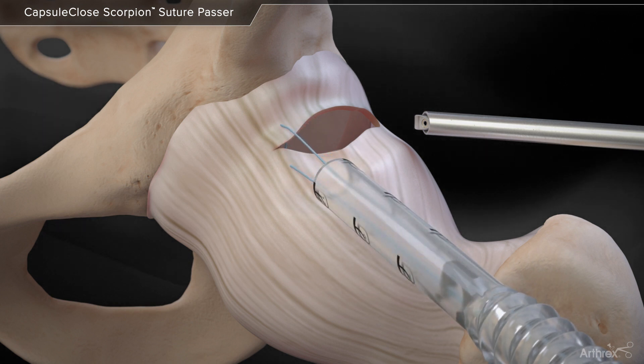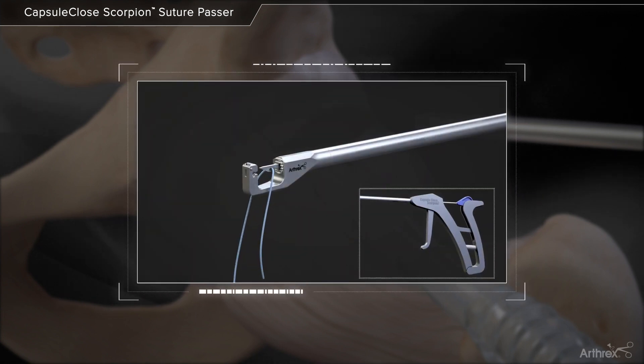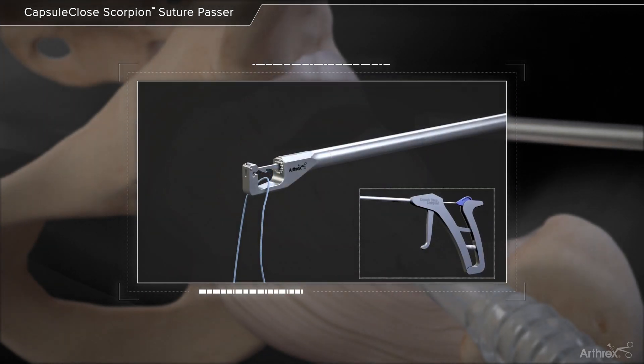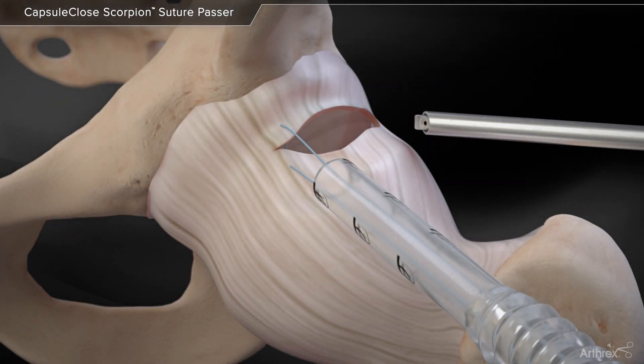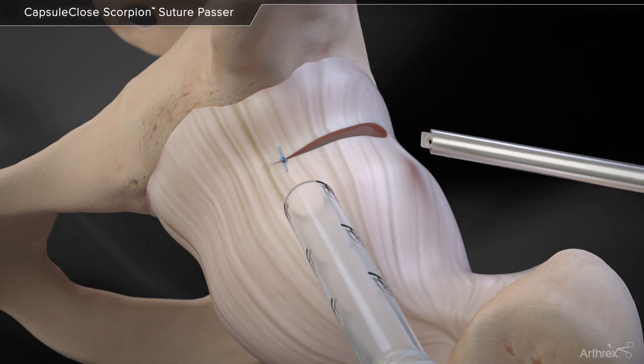Remove the scorpion from the cannula and release the fiber wire suture. Tie a sliding knot of surgeon's choice to close the capsule and continue with additional passes as necessary.